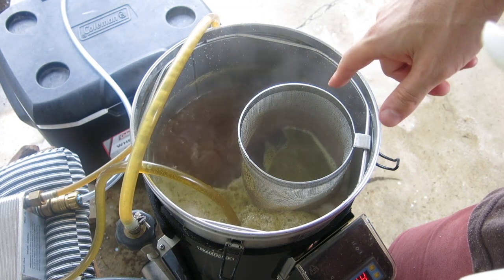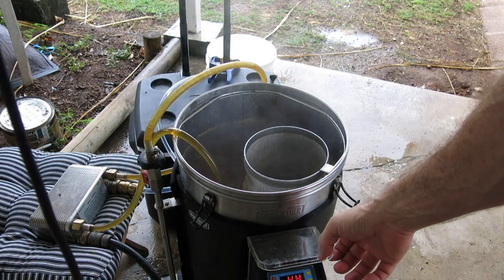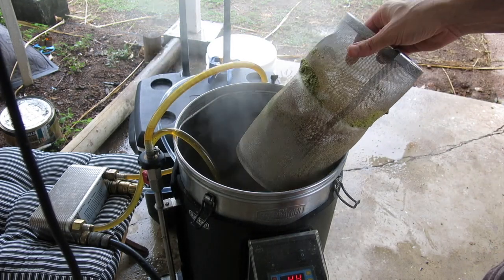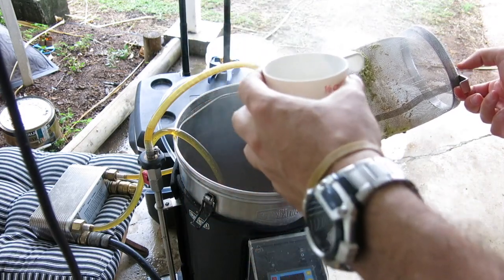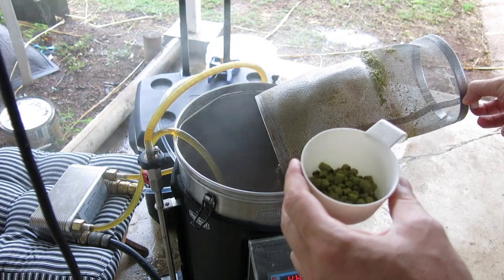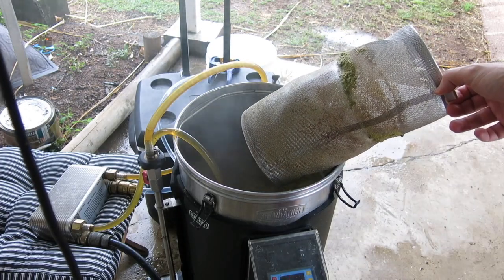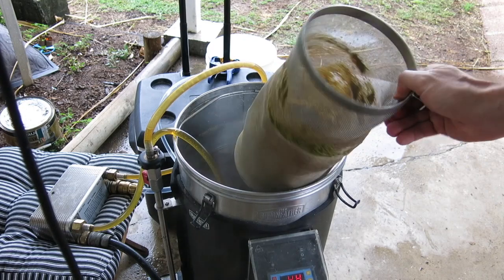Alright, so I've got 10 minutes left in the boil, and then I'll throw in the last lot of whirlpool hops. We've just come up to the one hour mark for the boil. Going to turn the boiler off and take out the hop basket, then throw in my whirlpool hops into the main vessel and do a 15 minute whirlpool. The reason for that is just to see if I get a bit better aroma than leaving the hops in the hop spider for those 15 minutes. Before I whirlpool, I'll make sure all the wort is out of the hop spider.